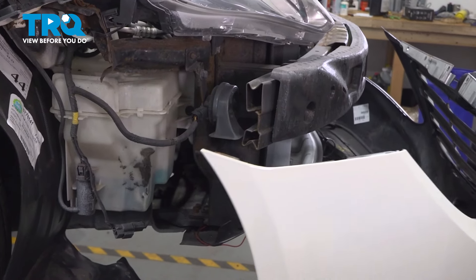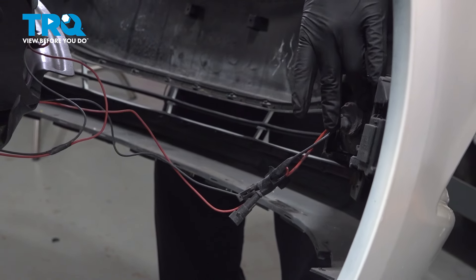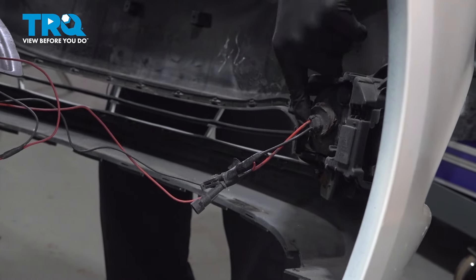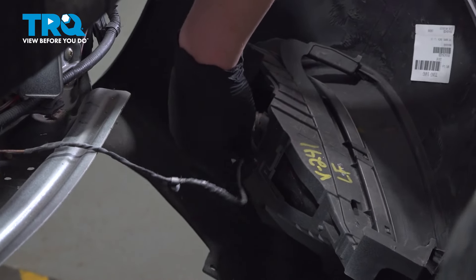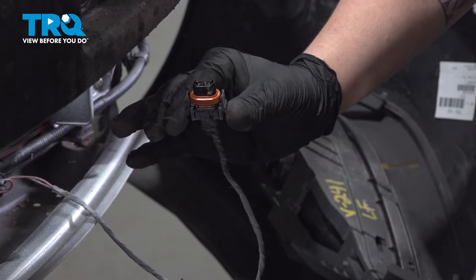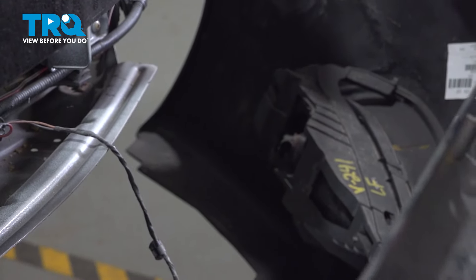If you have fog lights, you'll need to disconnect those. There was an aftermarket kit installed on ours, so we'll have to figure out how to remove this bulb — it's kind of glued in. The normal connector for the fog light will look like this: pinch on either side and remove the connector. Then you can remove your bumper.